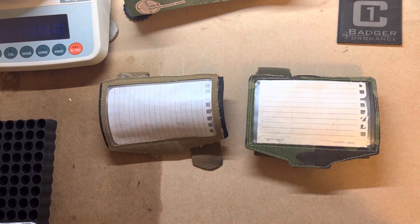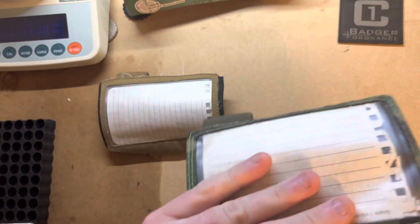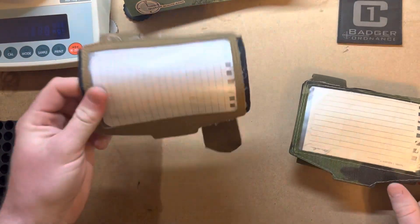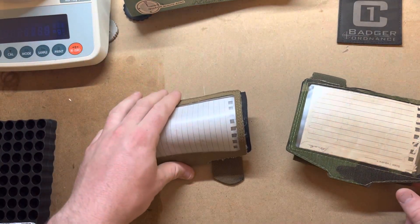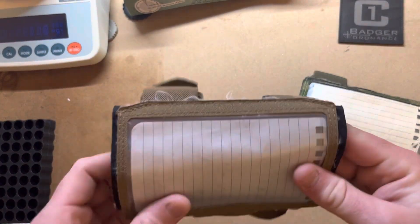Hey everyone, William Ryder here with RTR Precision. I'm gonna make a quick video on some data boards from Sun and Shadow. This is their Gen 2 on the right, this is their Gen 1 on the left here. I've been running the Gen 1 for about a year, year and a half, pretty much ever since they first came out.